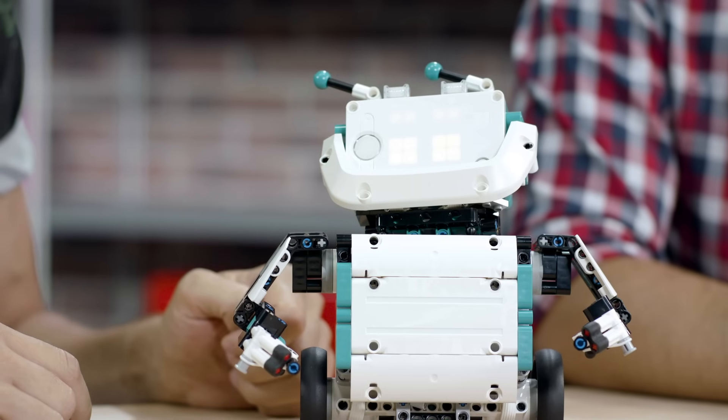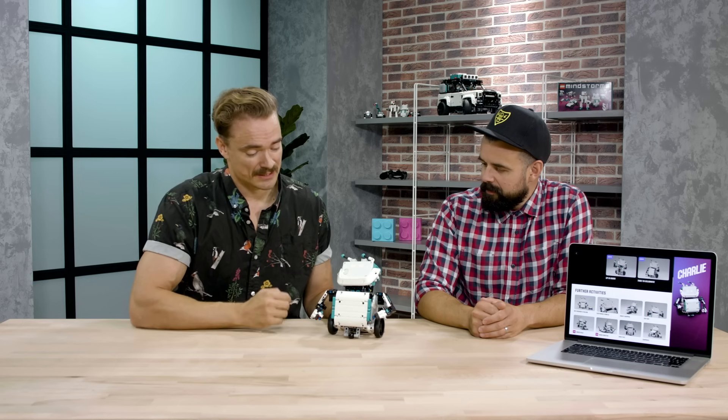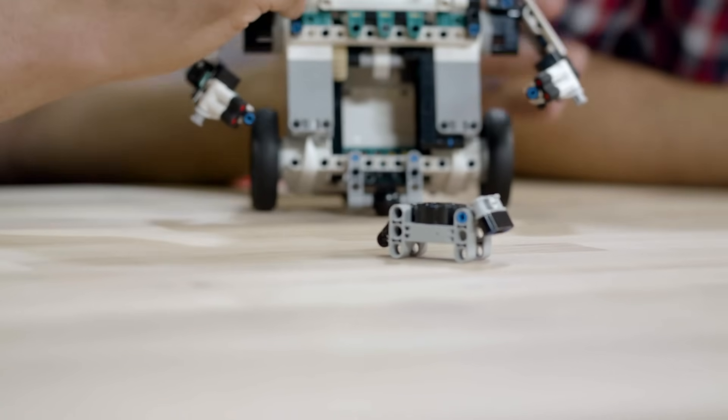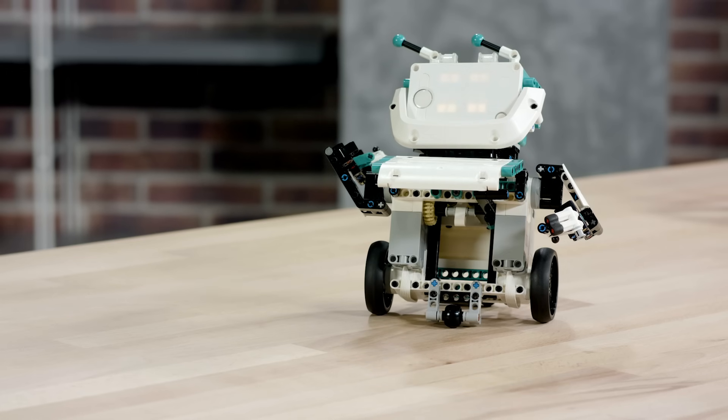Charlie is very easy to animate and create new faces and even voices, but my favorite part is that he has this secret little hatch where I can hide little surprises — like a little dog. Charlie is a cute little robot full of surprises.